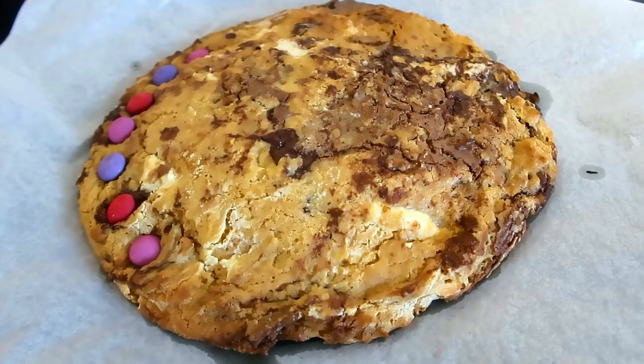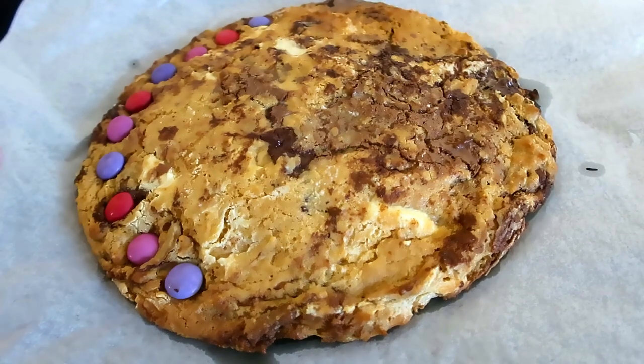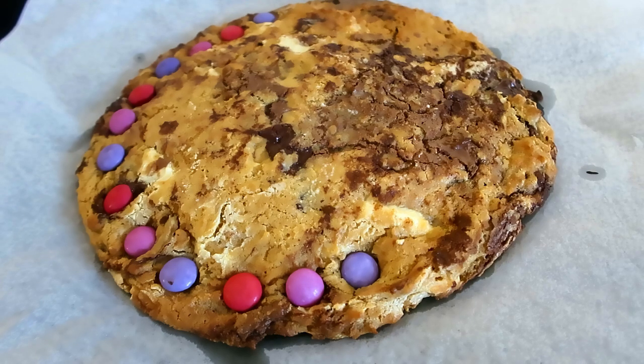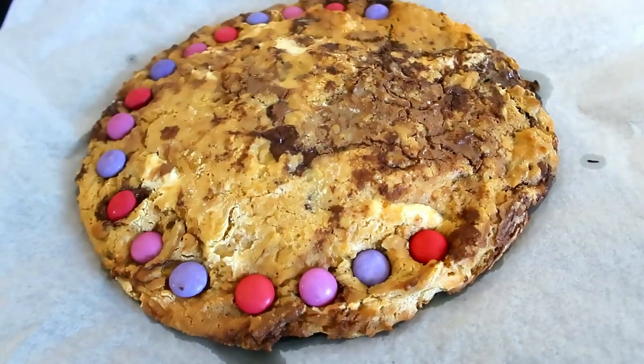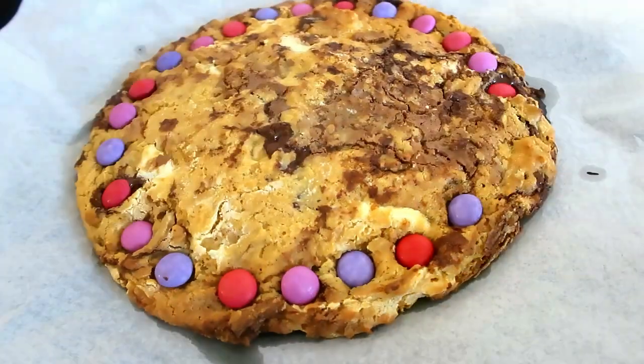I just piped a little heart in the middle - I'm not a very good piper and my icing wasn't quite thick enough, but you can decorate it however you want. You could ice a message on the middle of it, which I think would be really nice. And that is my giant chocolate chip cookie - I honestly think that recipe gives you the best chocolate chip cookies there are.